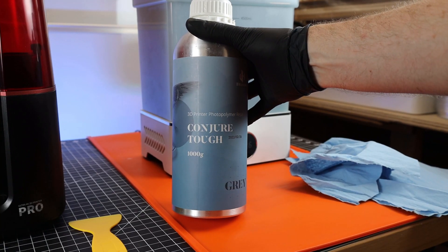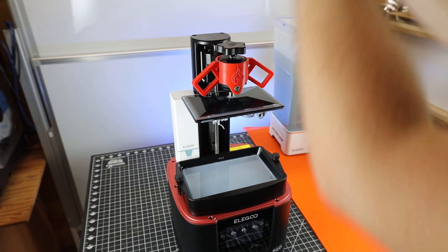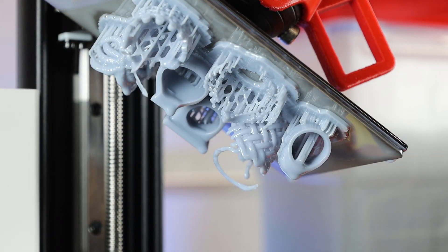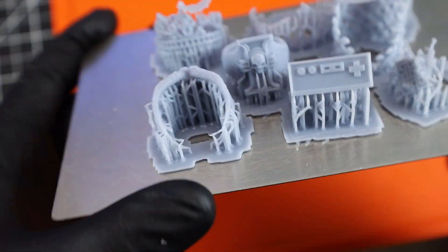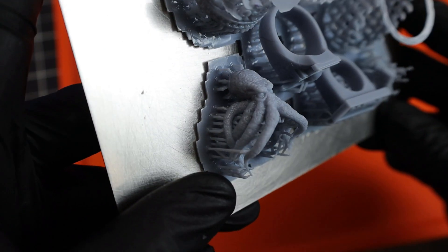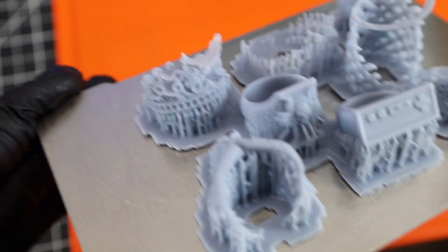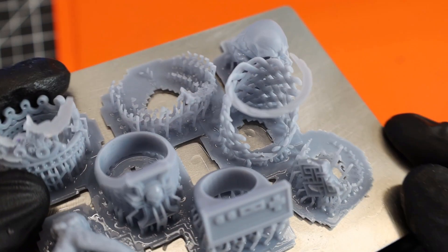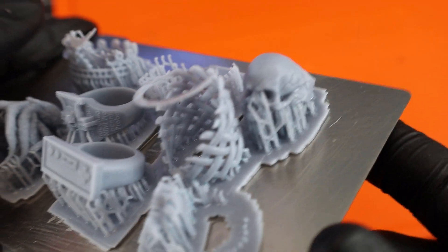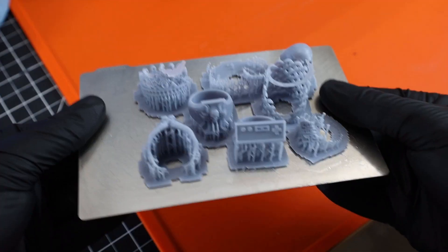Now I'm going to use some grey conjure resin and print some detailed rings that are much harder to print, and see how they come out. A couple of them did fail — after washing them off, you can see big flat spots where there's nothing there. This is normally due to underexposure and material ripping itself apart. The fix is easy: just increase the exposure time by about half a second. I used settings from calibration prints done on a different printer with this resin, just to see if it would work, and obviously it didn't, so I'm going to change my settings and reprint them.